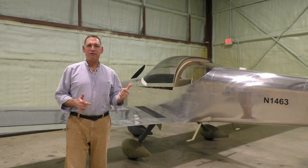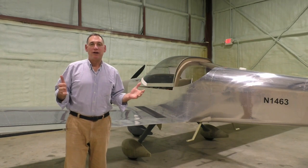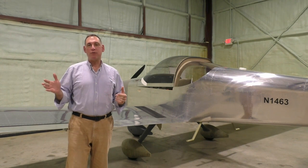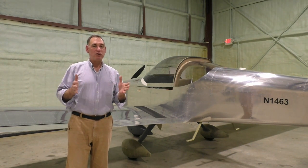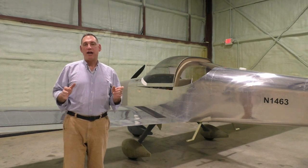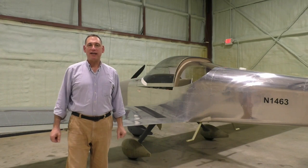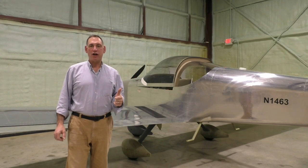So I saw the comments from the first video, and one of the questions that I got was, where's the rest of the airplane? Because the run-up sequence with the engine start — the first time we ran the engine on that plane was before it was finished. So today I'm going to walk you around the RV-14A finished product and let you see what an RV is all about.